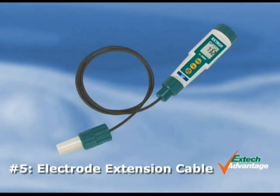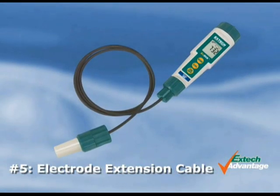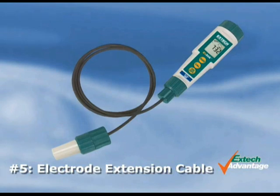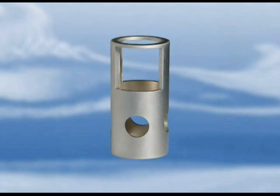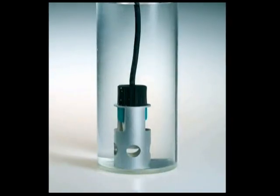5. The optional extension cable of 1 meter or 5 meters allows for remote measurements. This facilitates measuring in difficult-to-reach areas. Also available is an electrode weight to help keep the electrode submerged in water while taking a measurement.